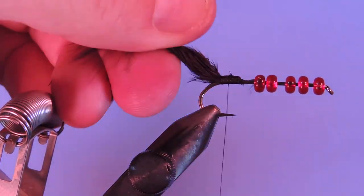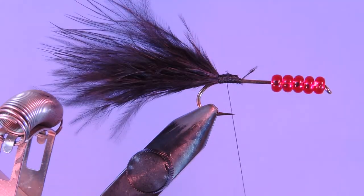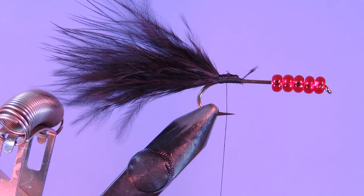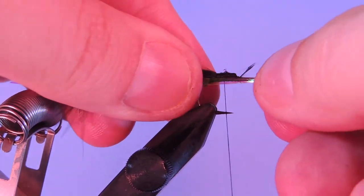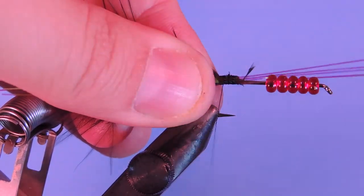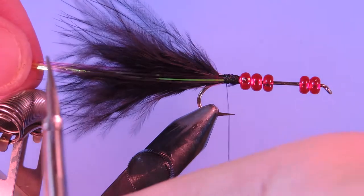Just make sure that's secure. If your tail is too long you can always pinch it and pull off the fibers. I tend to try and leave them a little bit long, and if I find I'm getting a lot of short strikes on the water I can pinch those off. Next I'm going to take about four or five strands of red flashabou — this is a pearl dyed red, just to match the bead color more or less. We'll match that with the tail length. Wrap it on the close side, then pull those over and lash them to the far side. Pull those and trim them.